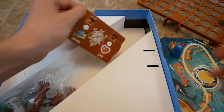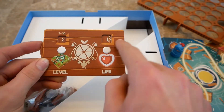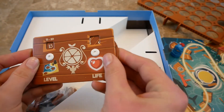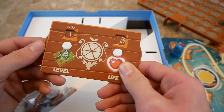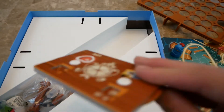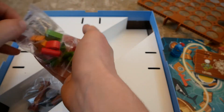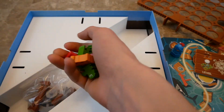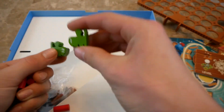This is the life tracker. It's a little tracker so you can log what level you're on and how much life you have. On the back it covers levels 11 through 20. So you can put the game away and come back to it later. That's really cool — I don't think I've seen very many things like this before.